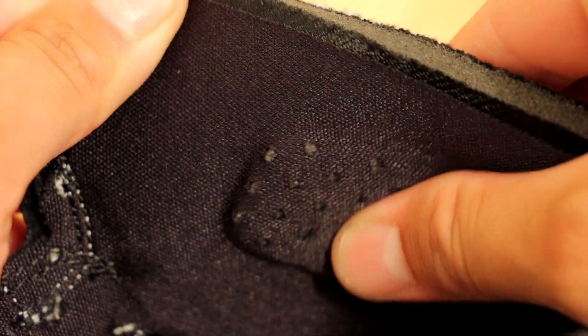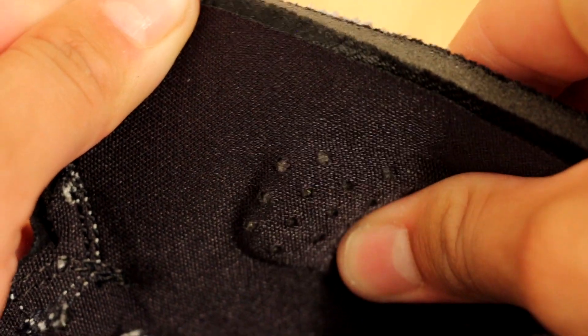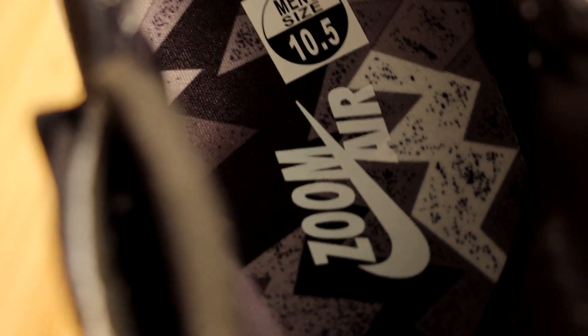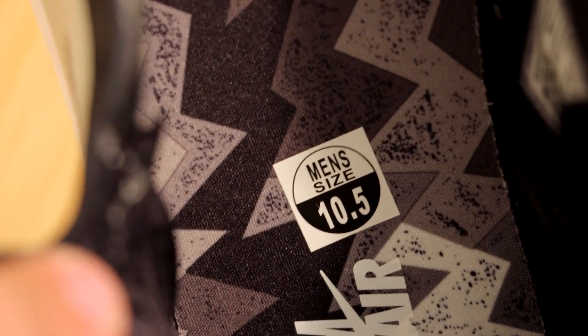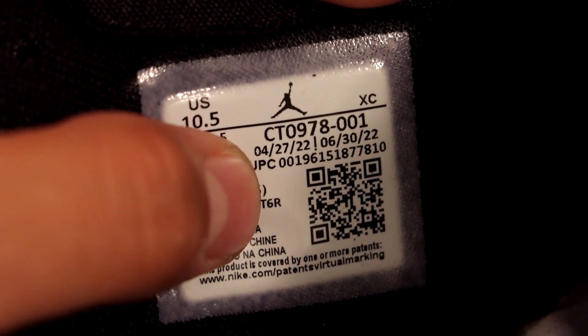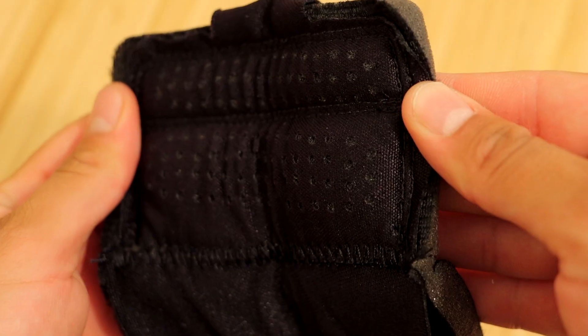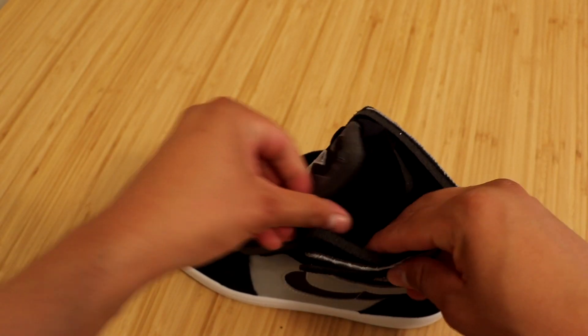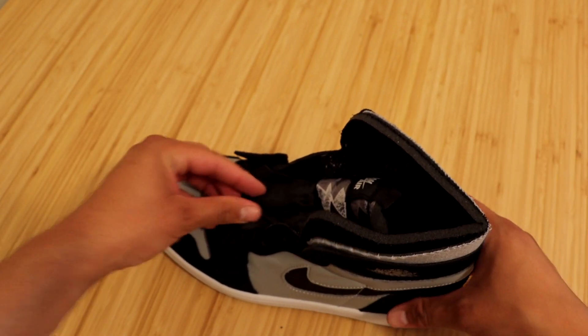We have some more of that exposed foam on the entire ankle area. The sock liner is all black and you'll notice some extra cushioning on it as well. The insole is in that trippy design we seen earlier on the top portion of the tongue — we do have the Zoom Air in white as well as a size sticker. These sneakers were manufactured from April 27th through June 30th. The inside of the tongue is all black with some extra cushioning as well. That basically sums up all the details this sneaker has to offer.